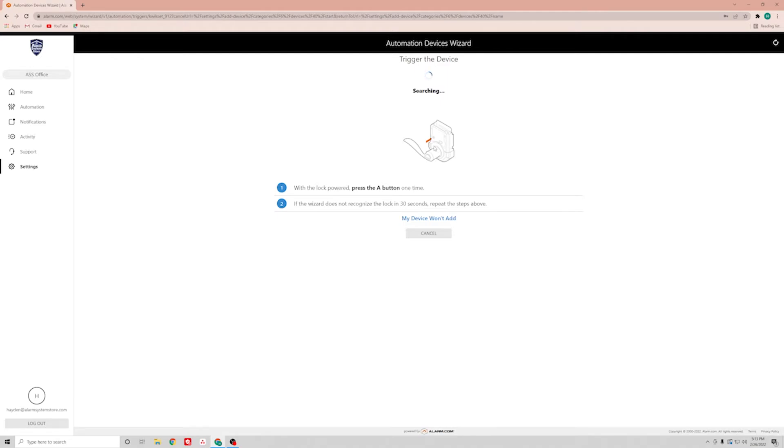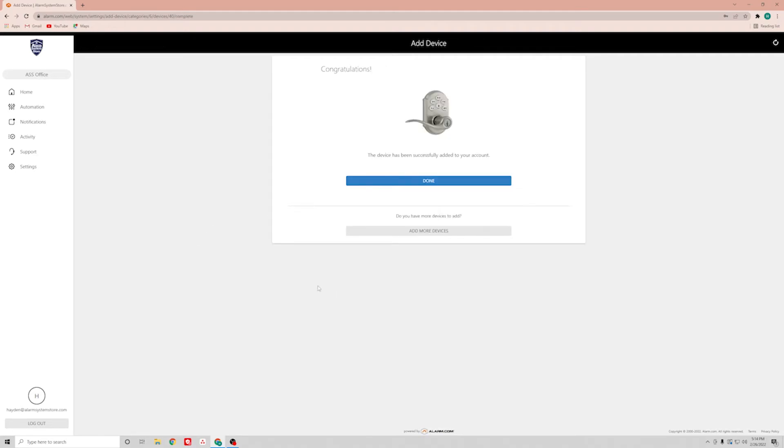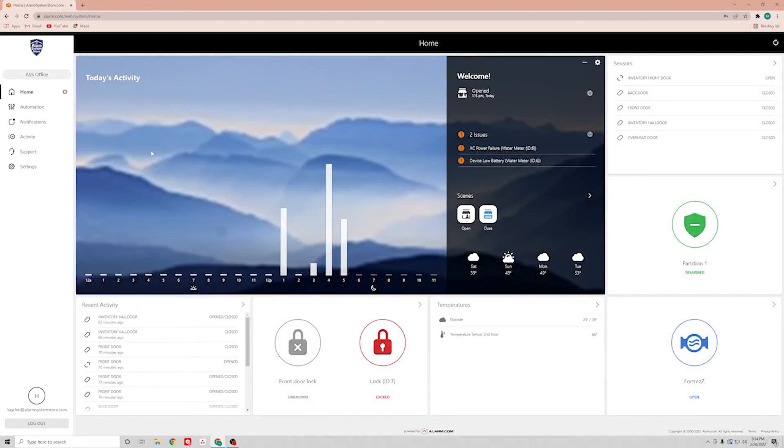Once you get the device enrolled you will see this screen — it is just asking for a name. So you can name it whatever you want. I'm going to name this the front door lock because that's what it is. Once you get it named you'll click next, and then go to the device has been successfully enrolled page. You click done and it'll take you back to your home page. From there you can see at the bottom we got a new front door lock.